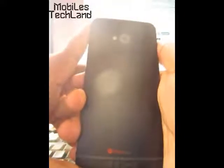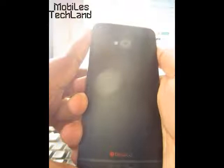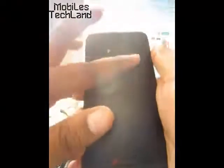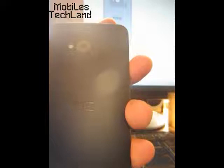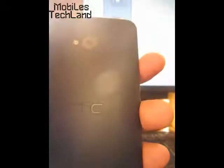Because it is a short-range wireless technology, you can transfer small portions of data between an NFC tag and an Android phone, or between two Android devices, with ease.